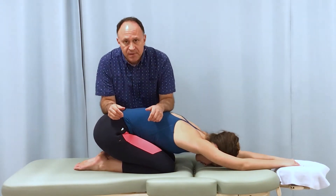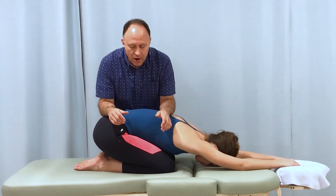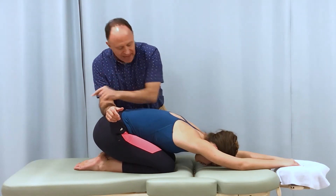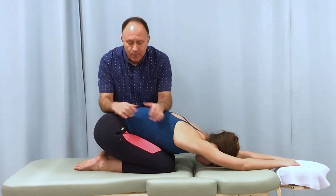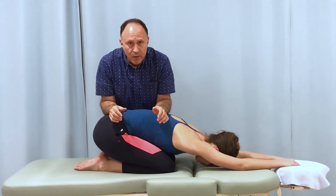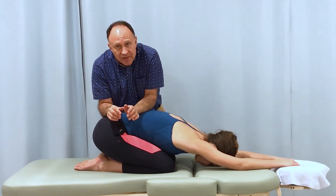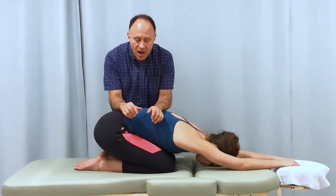We can begin by being very general, dropping down with body weight using our forearms. With my right forearm on her sacrum at the apex pushing that way and my left forearm pushing the other way, we get a general stretch mobilization for all the joints between my two points of contact.